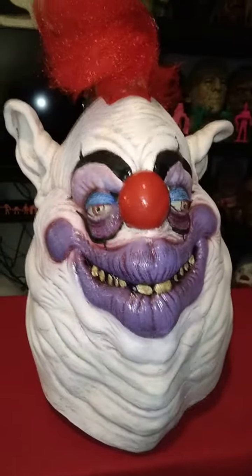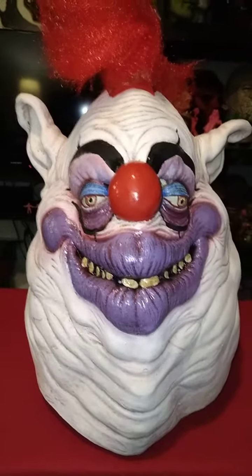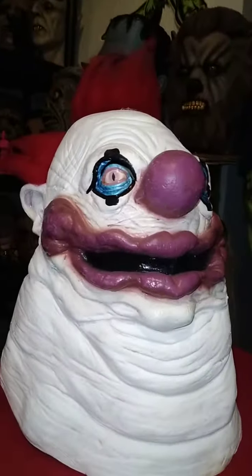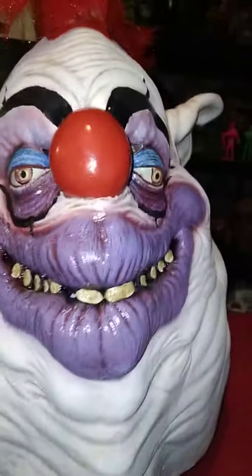Anyways, this is the new Fatso mask that I got from Ruby's, and I have to say this is pretty damn good. I actually like this much better than the Trigger Treat Studios version. I'm probably going to take that one off the display and put this one in its place.